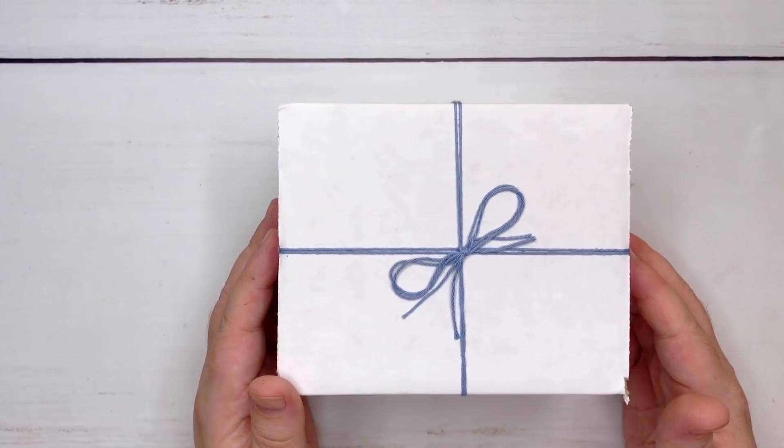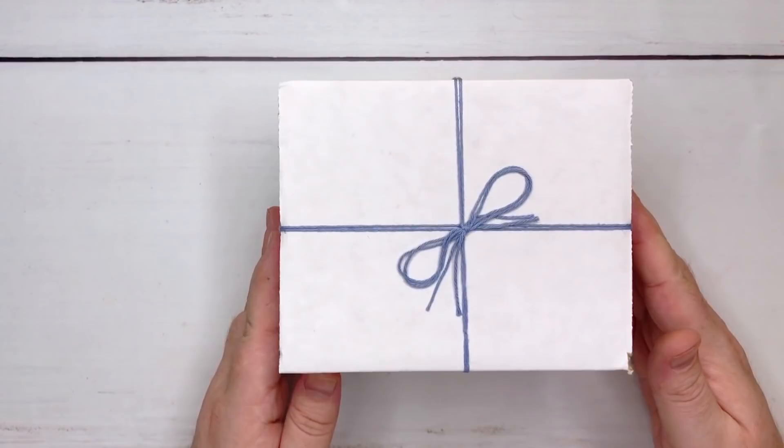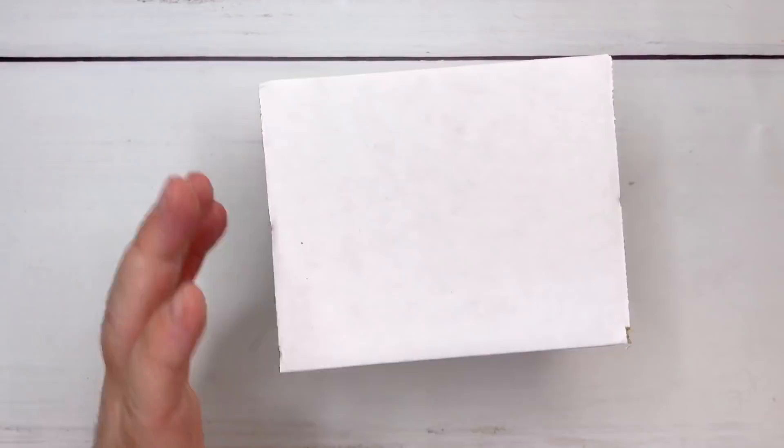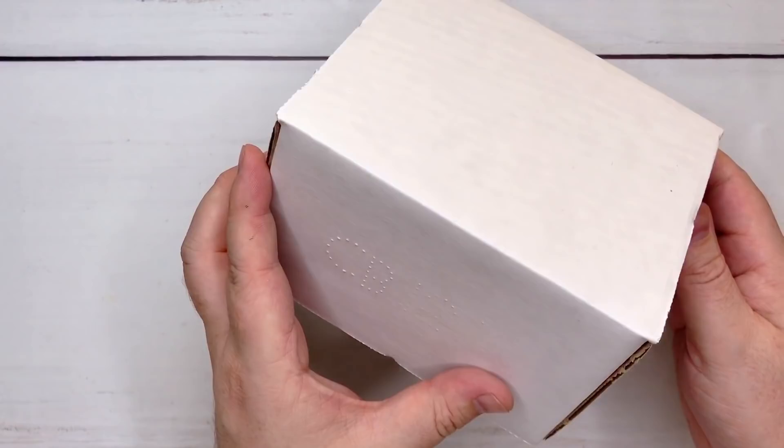Look how cute this little box is that it came in — all nice and neatly wrapped, very protected. It had a little brown cover on the outside, but it's got my address on it, so I thought I'd just unwrap it. I have not seen inside. I've never used these before, so I thought I'd do a little unboxing and first impressions video so I can bring you along for the excitement and the joy.